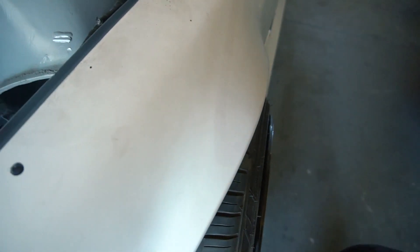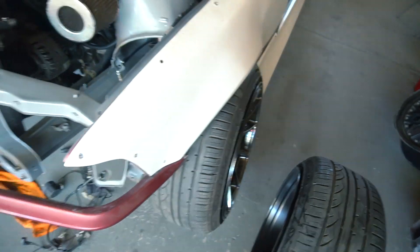It's going to have still a three-quarter inch spacer, so it's going to have some poke, but that's good. I didn't want it to be tucked in, so it's going to look good.